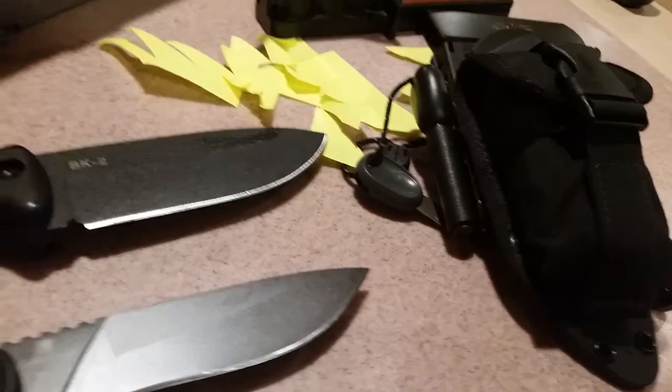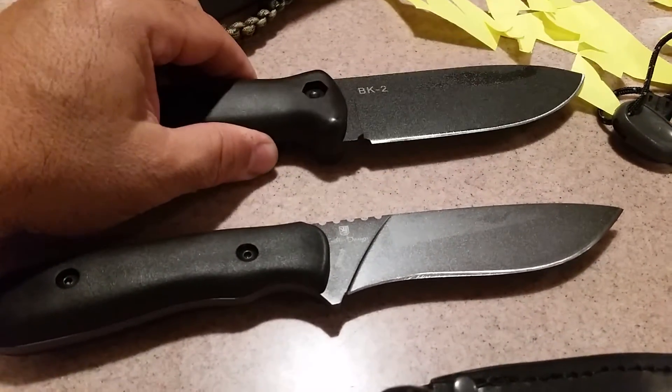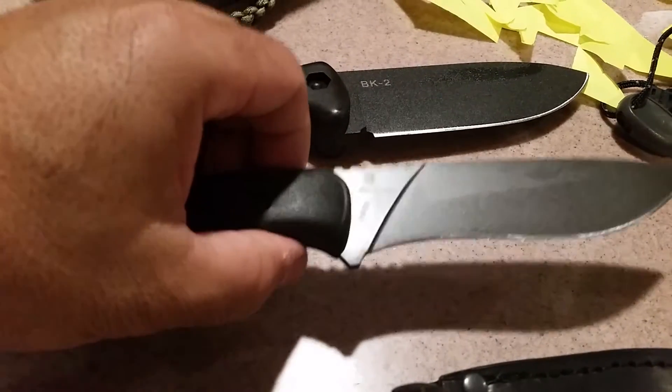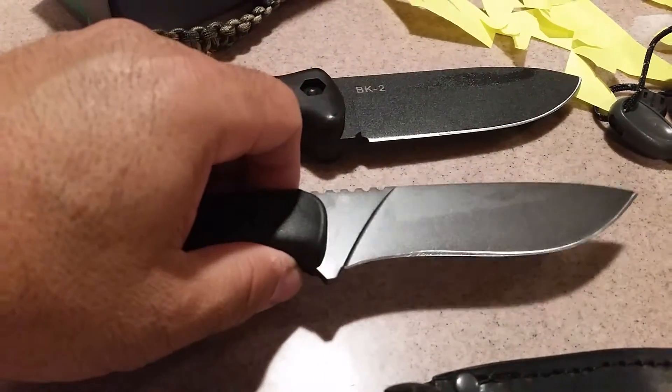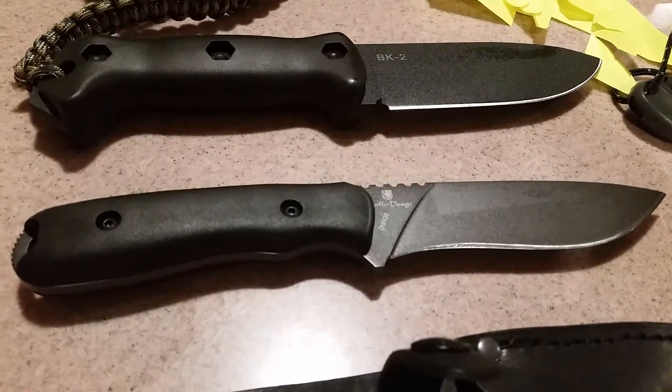The sheath has a survival tin in there and a fire starter. But I wanted something a little bit lighter for hunting — something I could carry with me that won't be as noticeable in weight as the BK2. This new knife is about half the weight of the BK2; it weighs less than a pound.